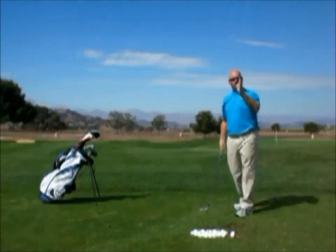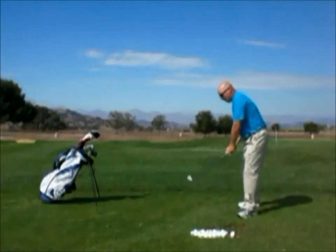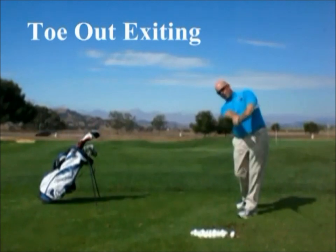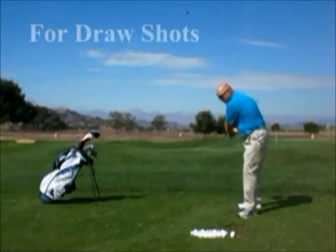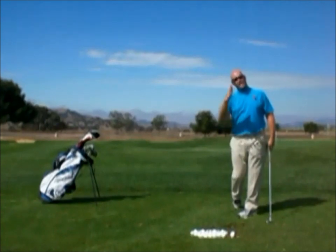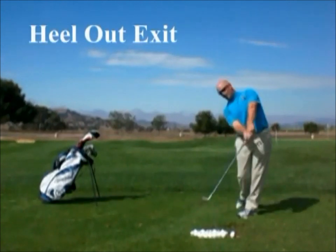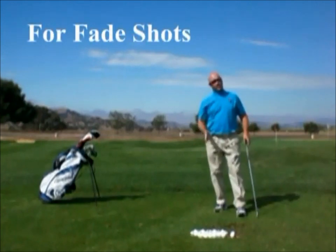Constant exit also plays the ball very straight. So if I want the shot to curve with a draw, as I come through the ball I get the toe of the club to release — I get the toe to come around. I call that toeing out the exit. Come into the ball in a standard manner and toe out the exit, and I'm going to get a little bit of draw. If I want to play a fade, I heel out the exit — I feel the heel lead the toe throughout the exit process, and by doing that I get a little bit of fade.